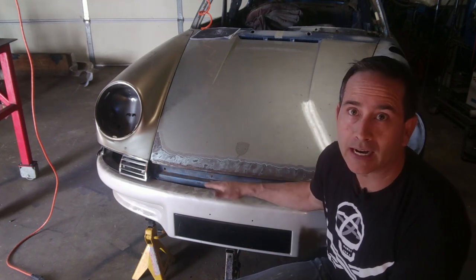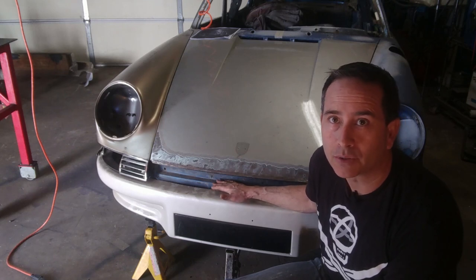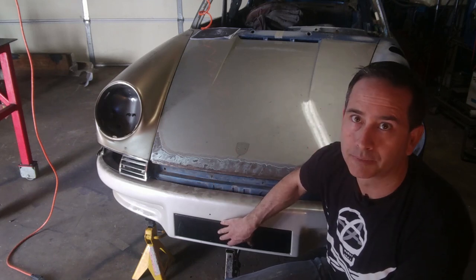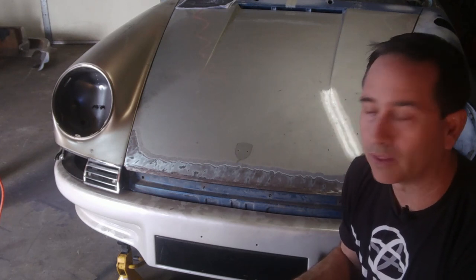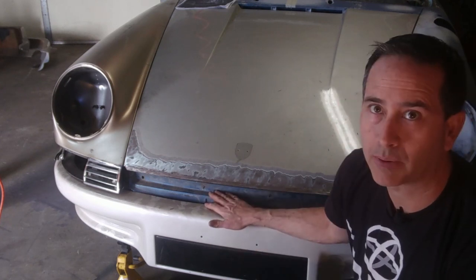I would probably have to cut that new latch panel anyway to accommodate the oil cooler that goes here. This is really a car meant to be fun to drive, and it's going to drive the same whether it has the original latch panel or not.